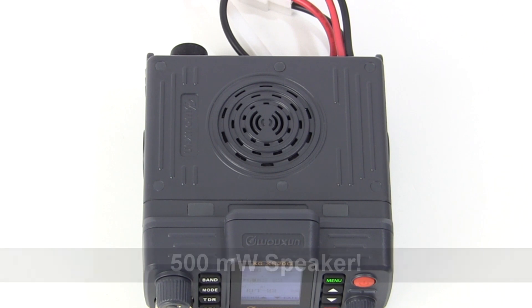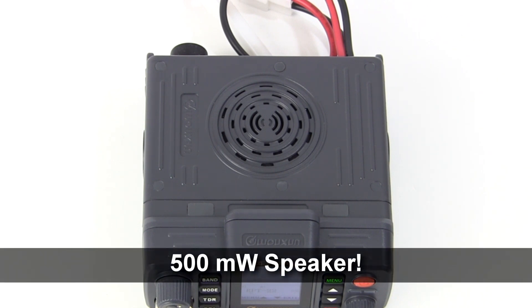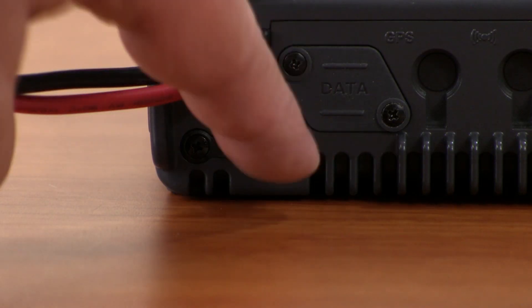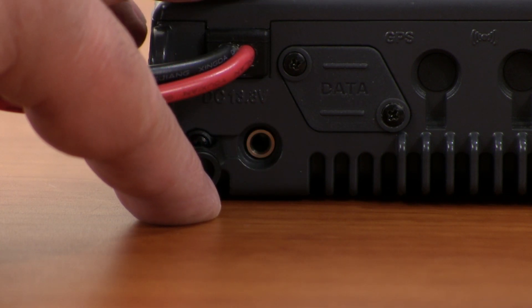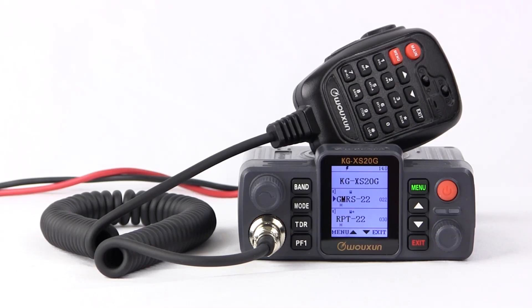A powerful speaker is built into the top of the unit with ample volume to be heard above noise on the road. A 3.5mm jack on the back of the radio allows you to connect an external speaker.